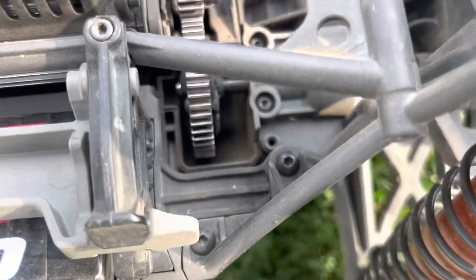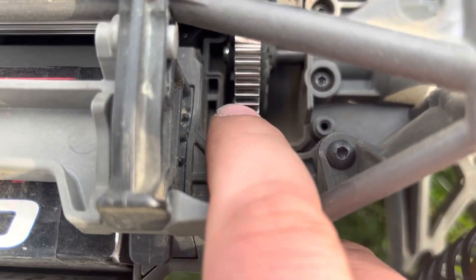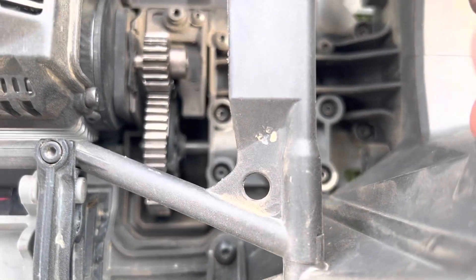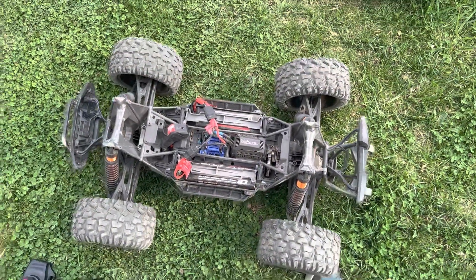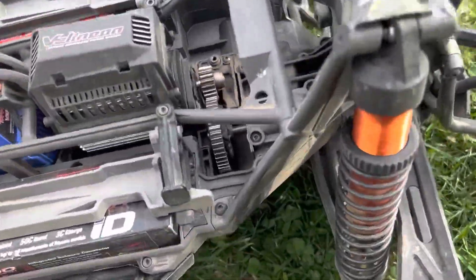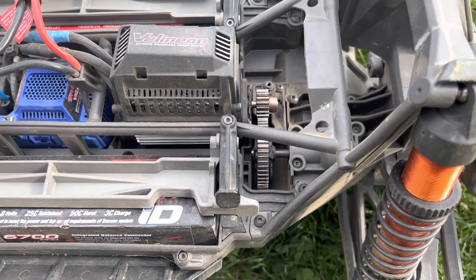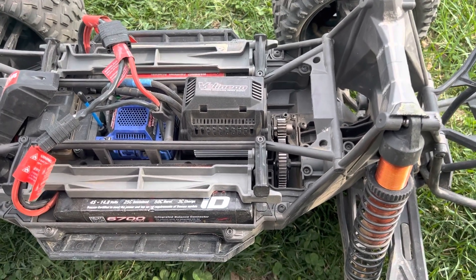I spoke too soon — as you can see right there, missing keys on the spur. The pinion is okay. Do you guys have any suggestions on what to do? I like how quiet the Traxxas gears run; the hardened steel ones are really loud and constantly slipping off.